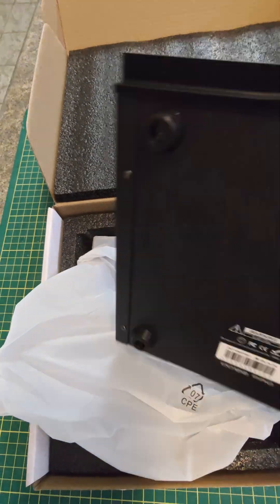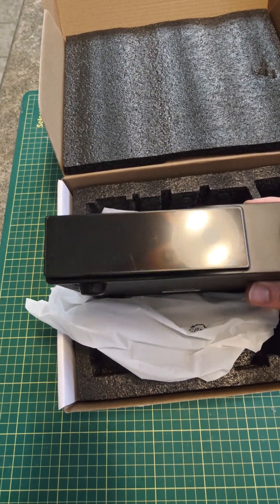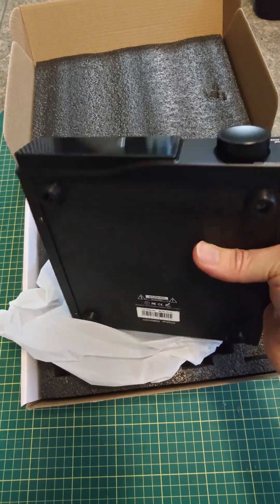Let's take a quick look at the front. That's very clean — a clean look to the whole thing. It's quite hefty; I'd say it's probably five pounds or something.